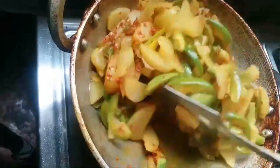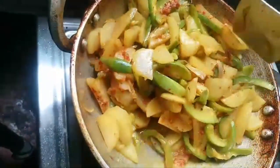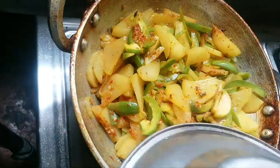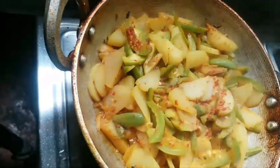This is the same as the sauce. We will mix it well for 5 minutes. After 5 minutes, we will cook it well.